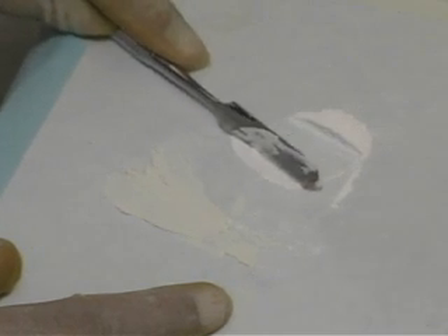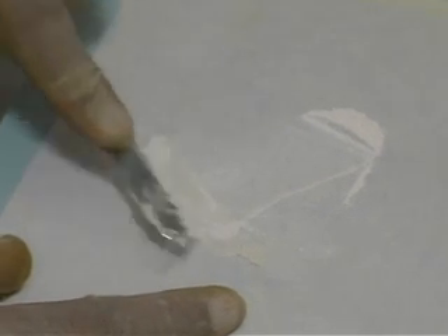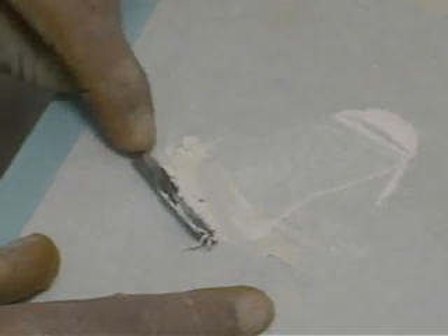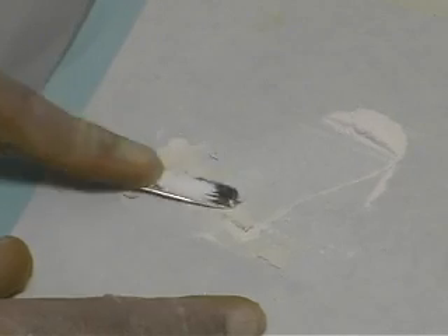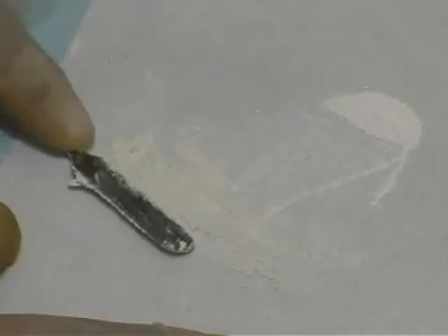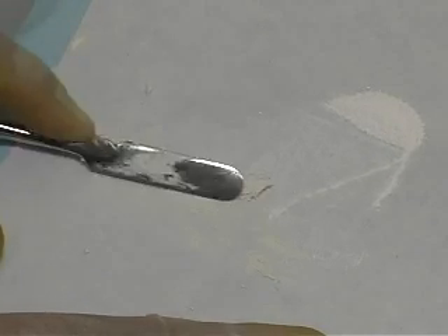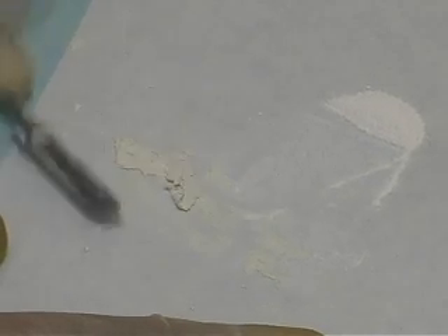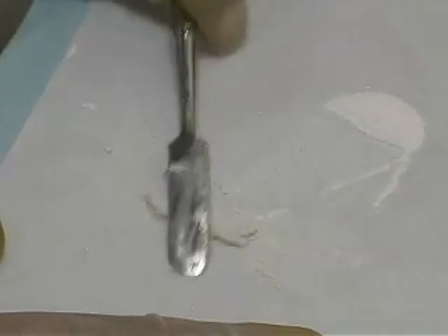The final mixture should be putty-like. It should be tacky but malleable, and stiff enough to be putty-like and properly condense when placed. Roll the mixed cement into a long roll and cut it into small pieces using the spatula.